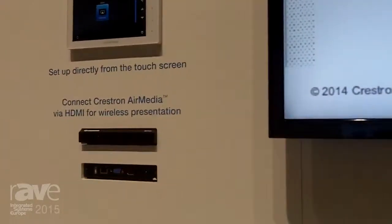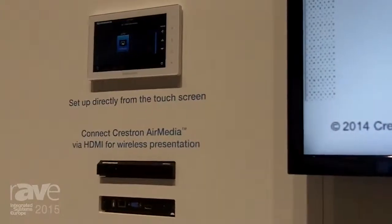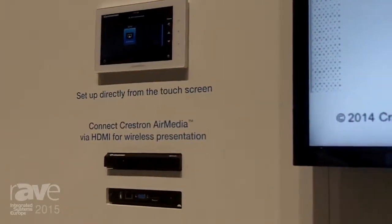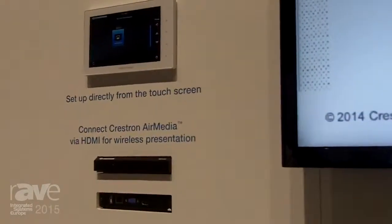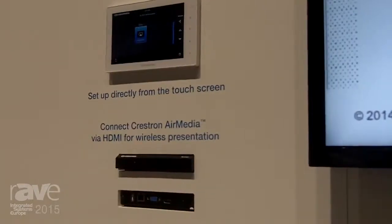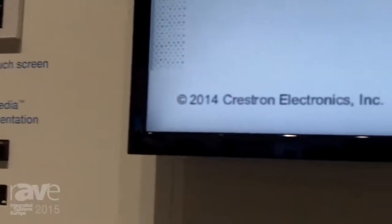What's also very powerful and very nice is that it connects directly with and communicates directly with Crestron Fusion enterprise management software. So you can monitor, manage and control the room from your network. For more information go to Crestron.com.